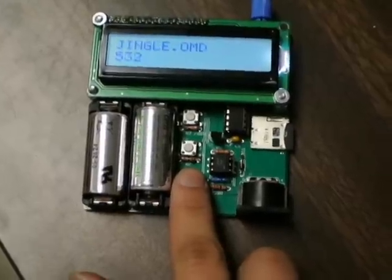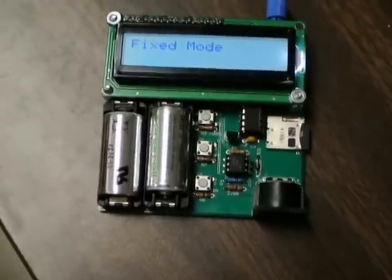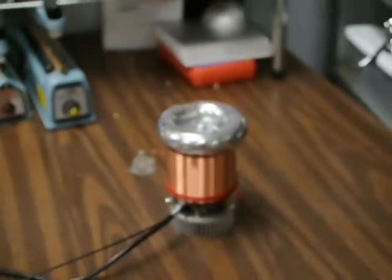Here are the MIDI files, and I can show you fixed mode. Right now the interrupter is connected to Tiny Tesla on the table a few feet away using that fiber optic cable.